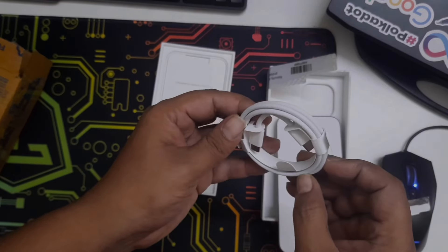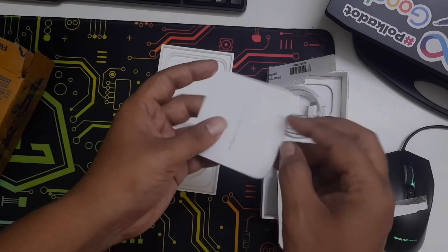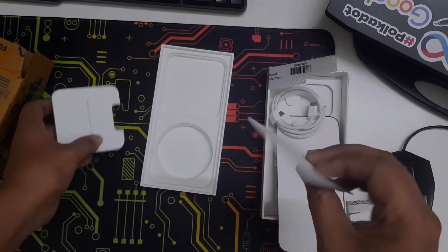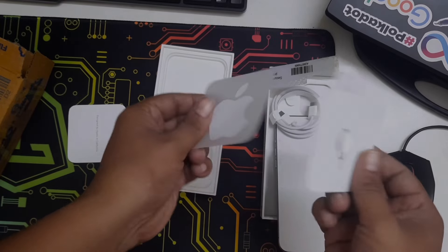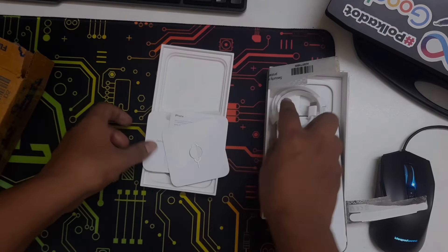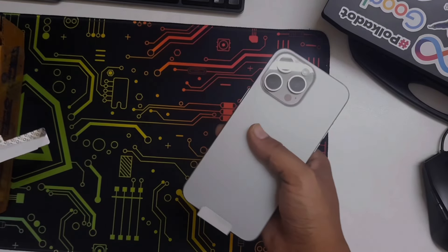Let's see what other things are in the box. You have a USB-C cable — Apple is now giving a USB-C type cable — along with some documents, a SIM tray pin, and Apple stickers if you want to show off.